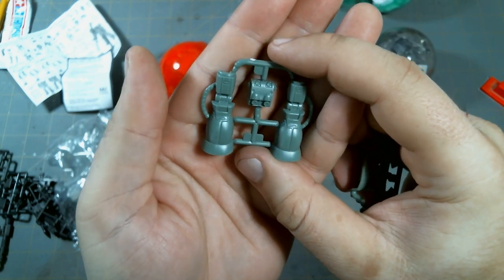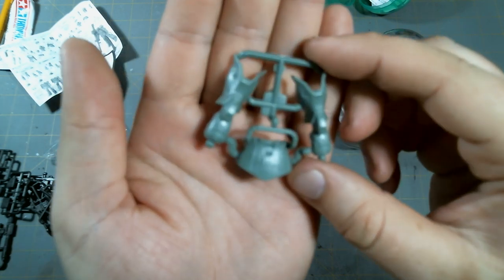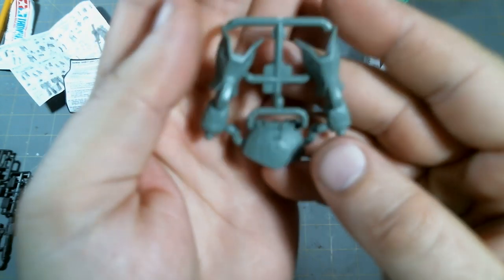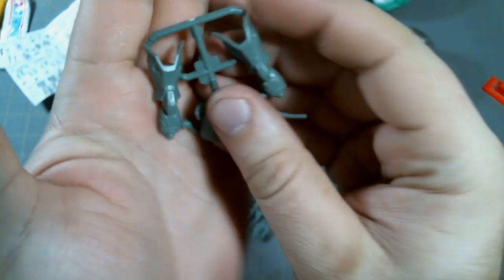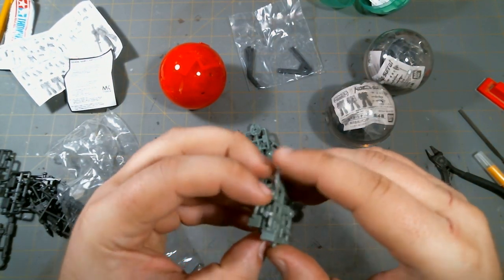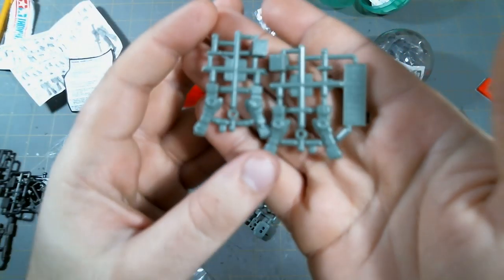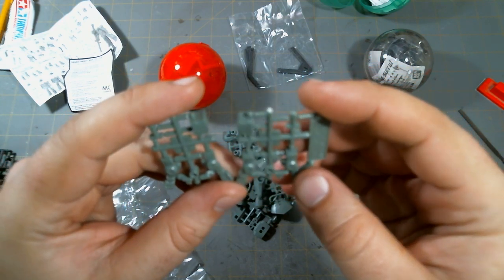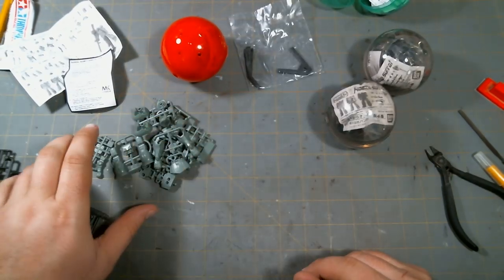Back of the torso — these look like parts where the arms and legs are going to connect. We've got the legs here and the backpack. Obviously no knee articulation. Front of the legs and the back skirts. A lot of ball joints on this, and a lot of pegs and ball joints as far as I can tell, in terms of articulation.